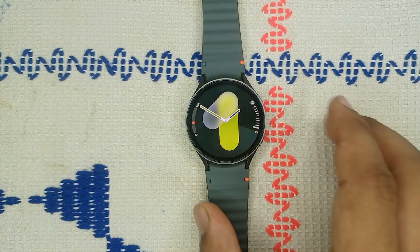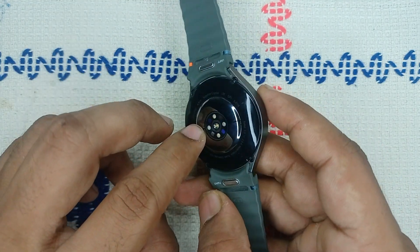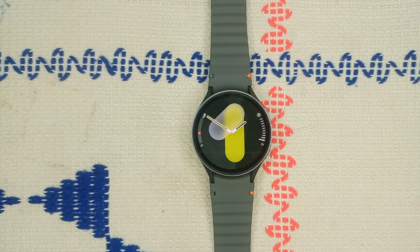Step one is to clean the sensors. Let's make sure the sensors at the back of your wrist are clean. You can simply use a soft cloth and gently wipe the sensors. Dirt or sweat can interfere with the wrist detection feature,